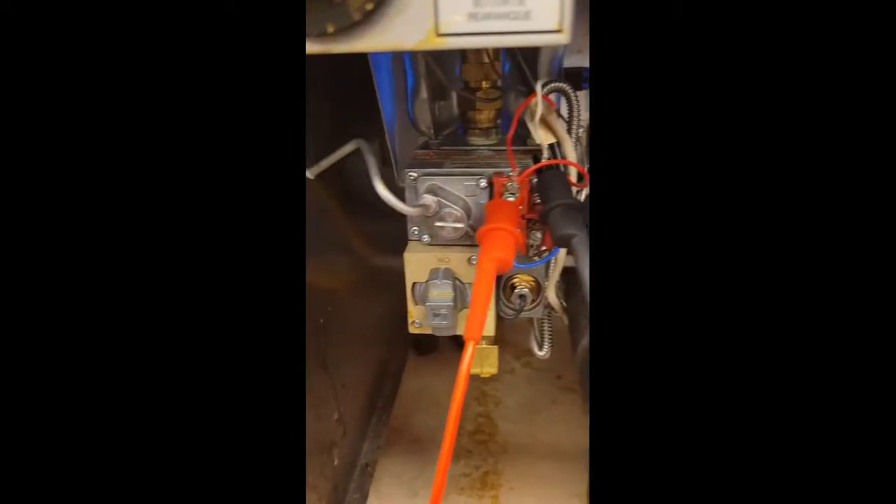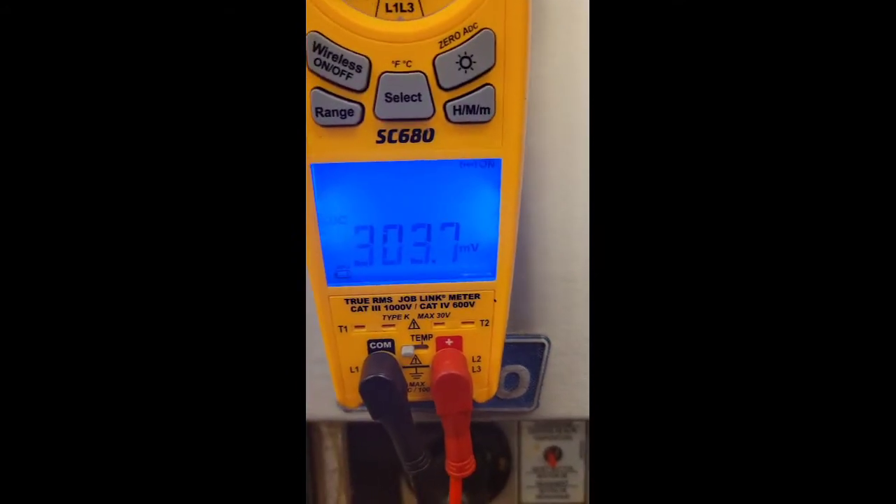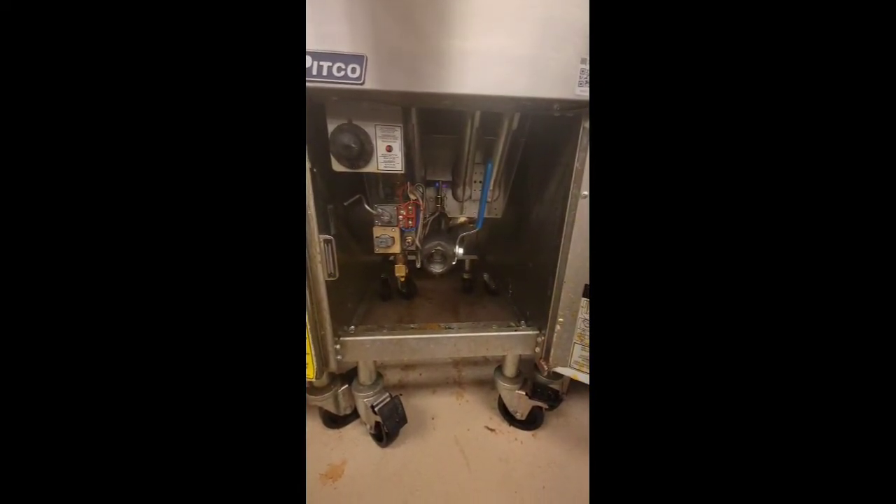And now my main burner is on. I'm testing under load. I like to see at least 250 to 300 millivolts, ideally around 500 millivolts.